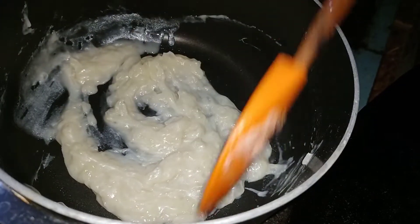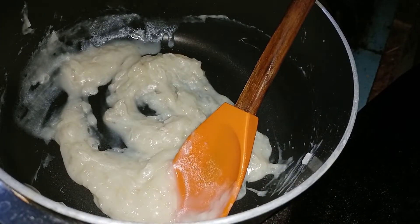Because we are making white sauce. We can mix it with some chopped soy sauce.